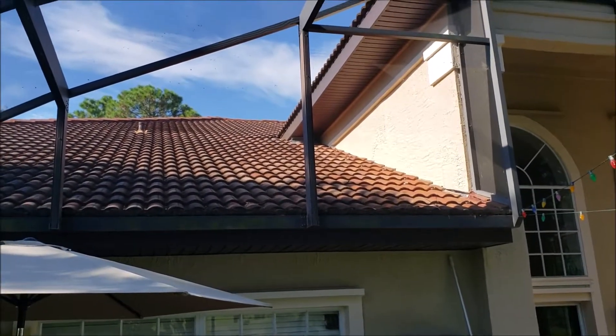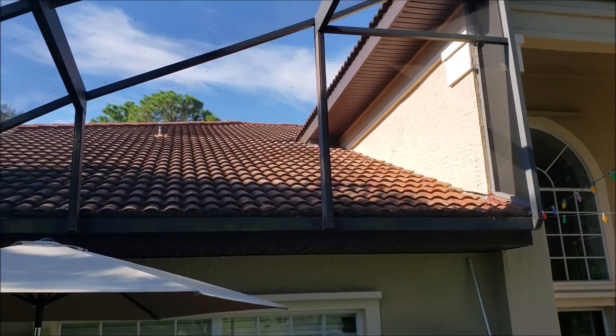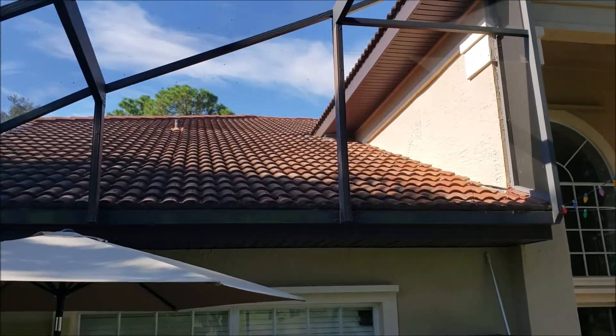This is an old roof, so it probably has organic felt on it.